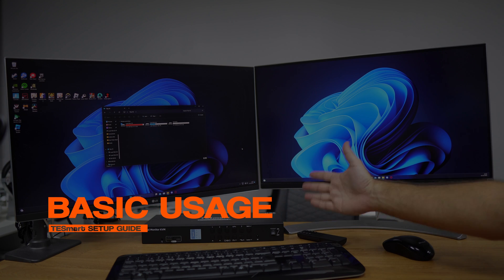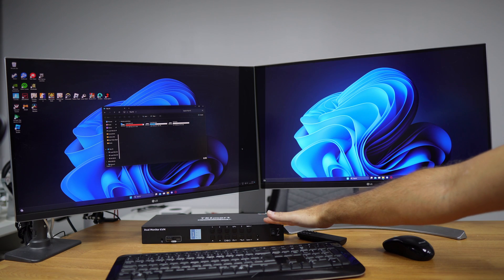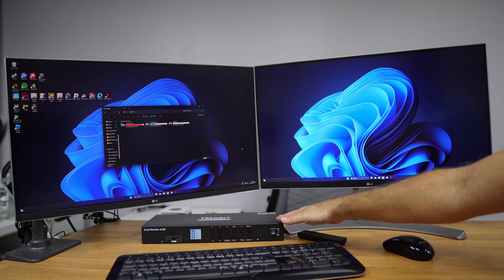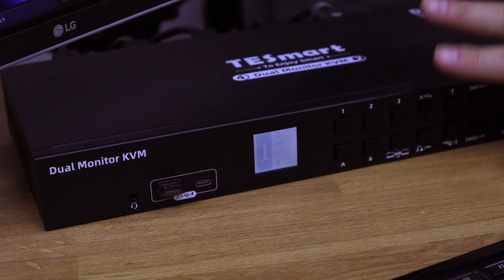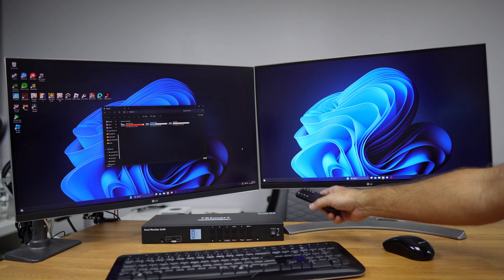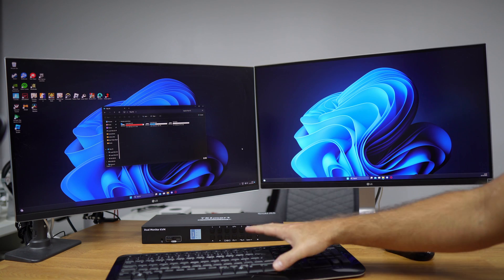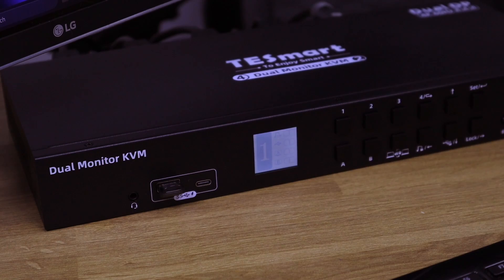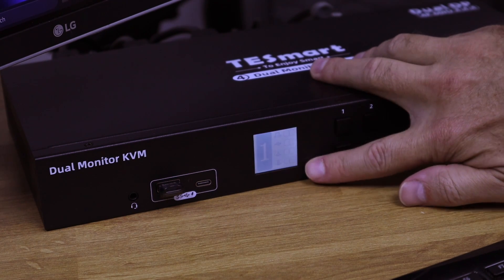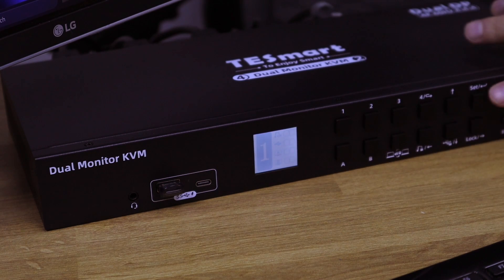At this moment we have a setup ready with four computers connected through DisplayPorts and two displays. We are going to see the basic usage of the KVM, the interface, followed by usage of the remote control, and then some keyboard shortcuts we can use to make our life easier. Let's take a look at the display screen which gives us a lot of information.